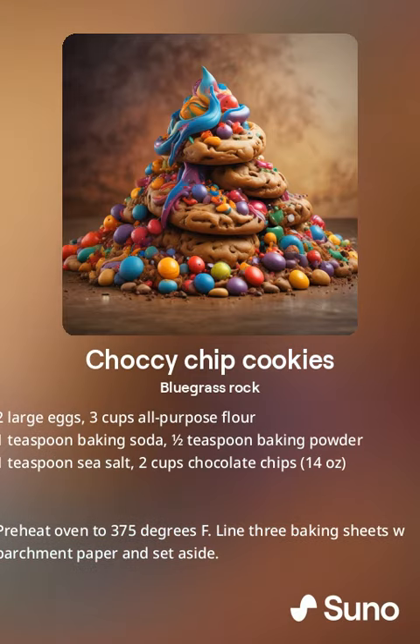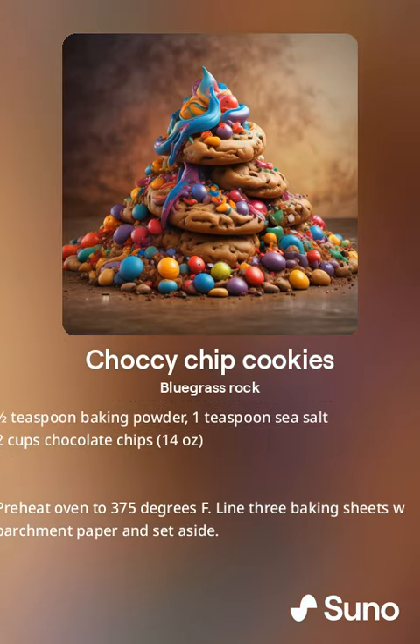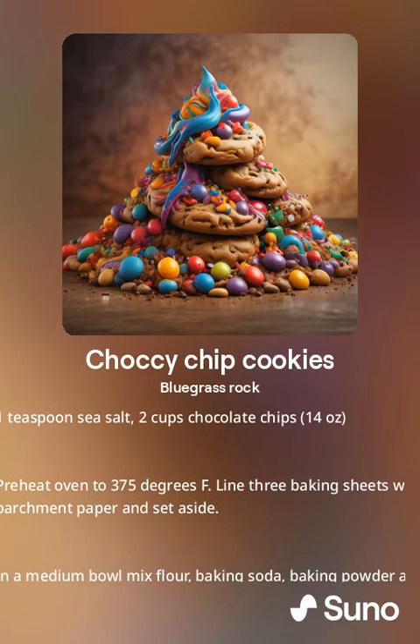Three cups all-purpose flour. One teaspoon baking soda. One and a half teaspoons baking powder. One teaspoon sea salt. Two cups chocolate chips.